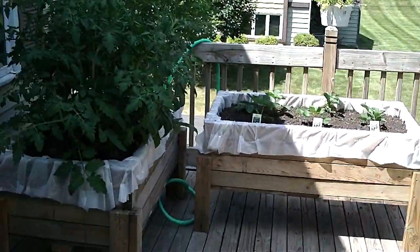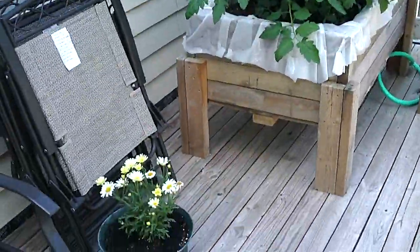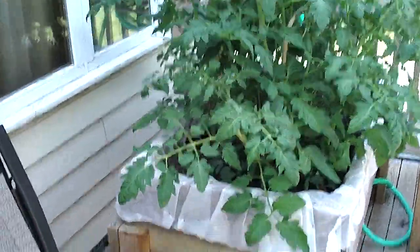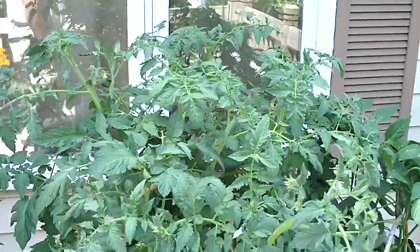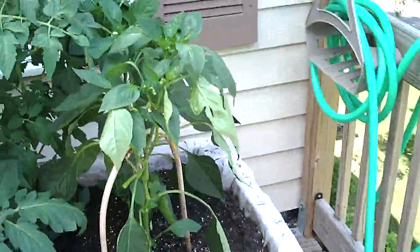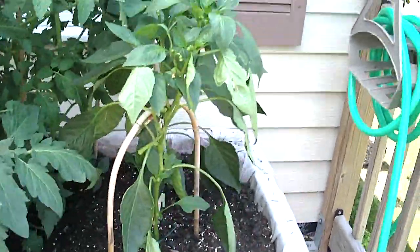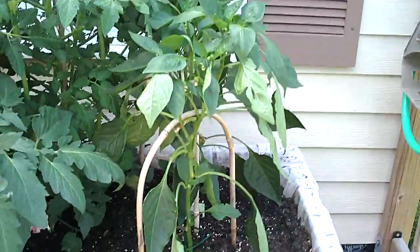TV0039 gardening box update six, seeing how things are going. These are our tomatoes — look at these bad boys, they just got monstrous. They're kind of overtaking our peppers, so we're gonna have to put a trellis between them so they don't get drowned out. These are great big tomato plants.